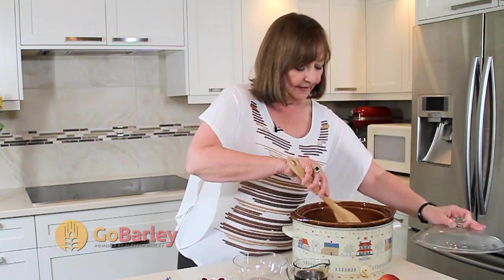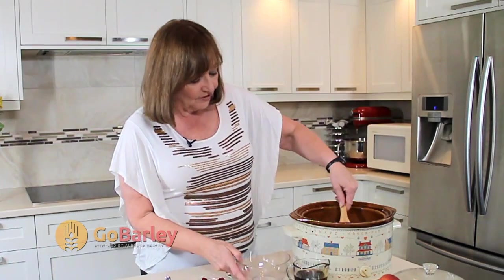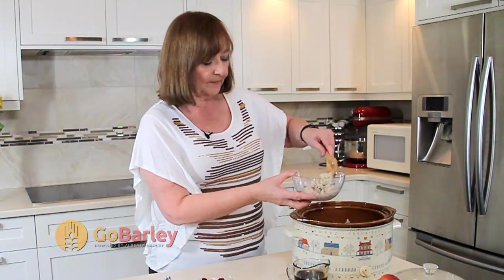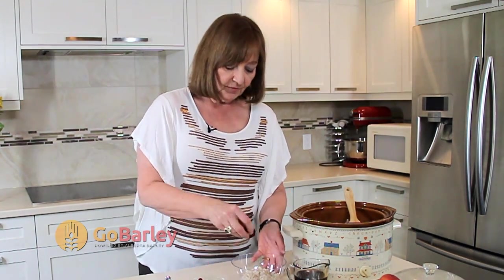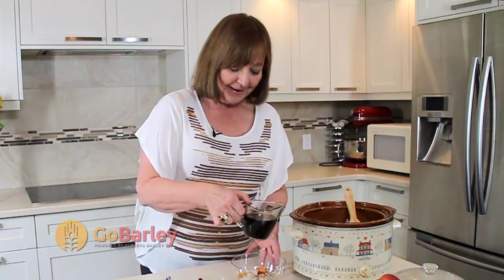We'll take the lid off our crock pot, give it a bit of a fluff, and then I'm just going to serve some barley in my bowl. Oh, it smells delicious! Garnish with whatever your favorite toppings are. Mine today are dried apricots, dried cranberries, and just a little bit of maple syrup.